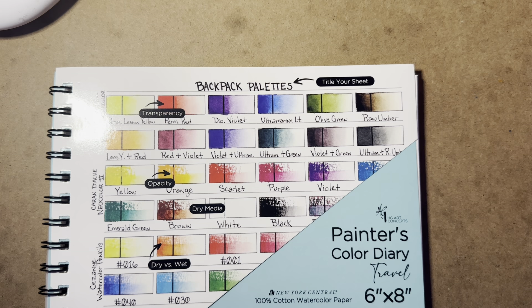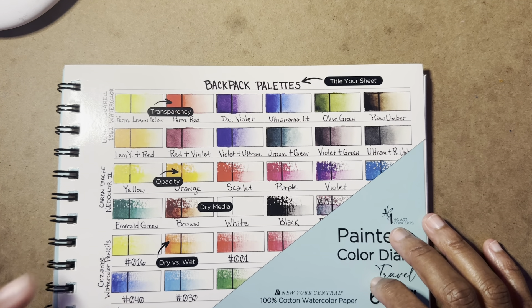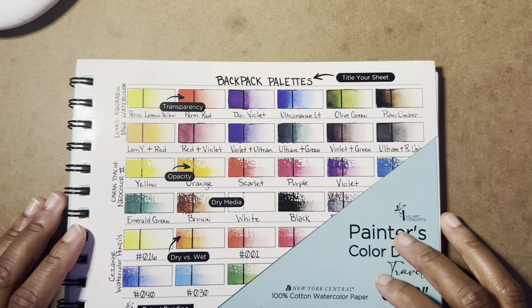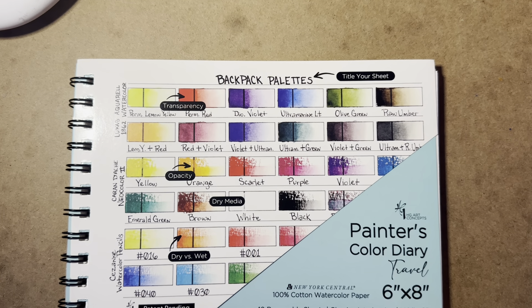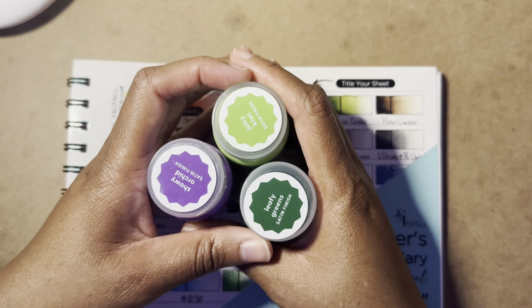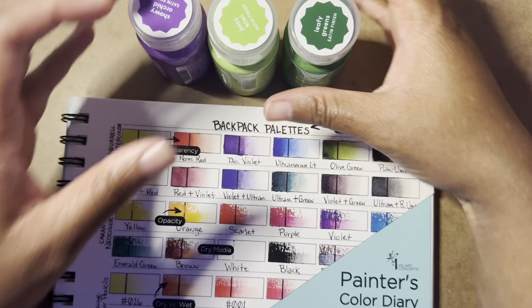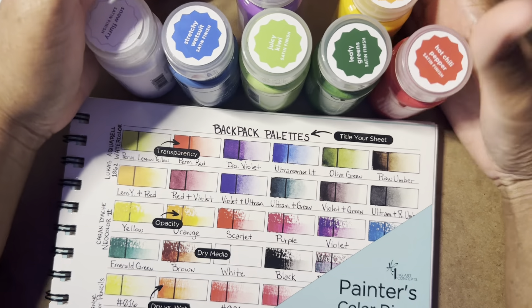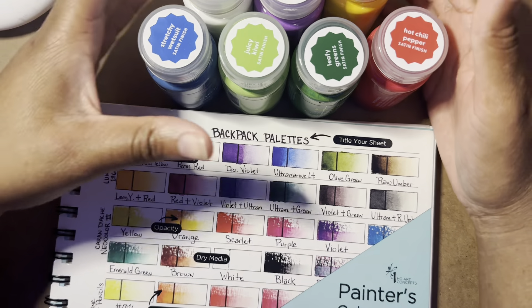I just wanted to come on here and update you guys on some things I'm going to be working on on the channel. But first, I'm going to show you my little haul. I did get some more paints from Target and I got seven this time. They were on sale for like a dollar, I think $1.45 or something like that.